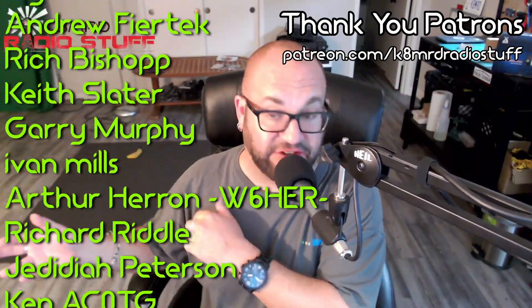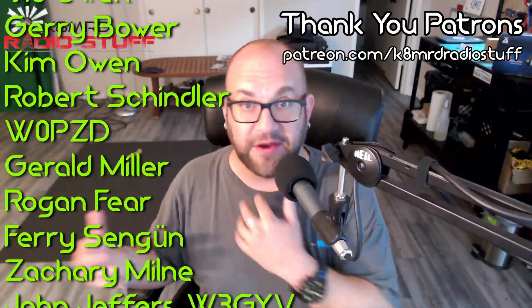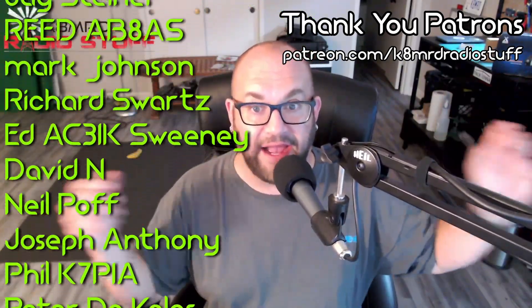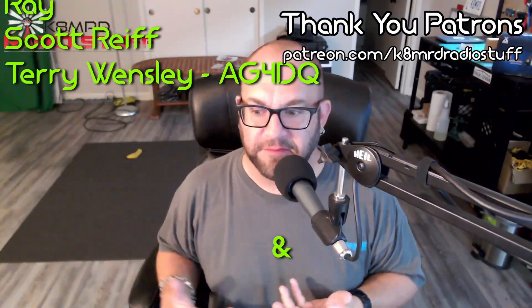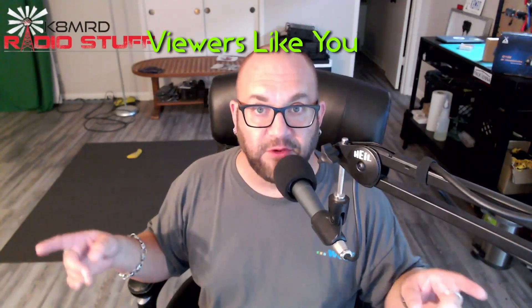If I were going to use this radio, I would actually downgrade back to version 1.0 — it seemed to be more spectrally pure. Anyway, that's all I've got for you. Thanks for watching. Subscribe, follow me on Twitter at K8MRD, and we'll see you again on another episode of K8MRD Radio Stuff. 73!